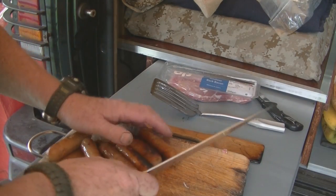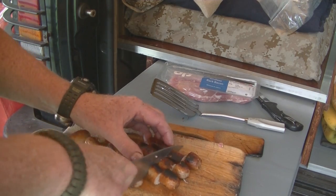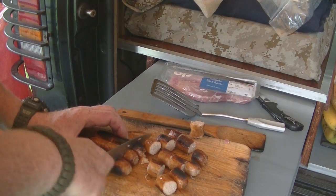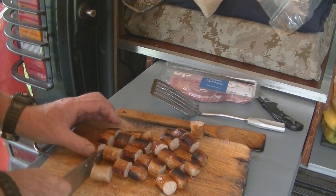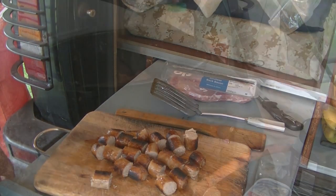I've got six sausages here which is kind of three each but quite a lot - just zipping them down into inch-or-so pieces like that. I've got someone else coming tonight - they've said they're going to eat before they arrive, but I'm going to do a bit of extra food just in case they decide to tuck in.